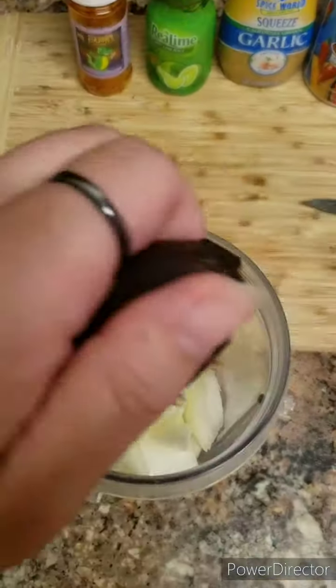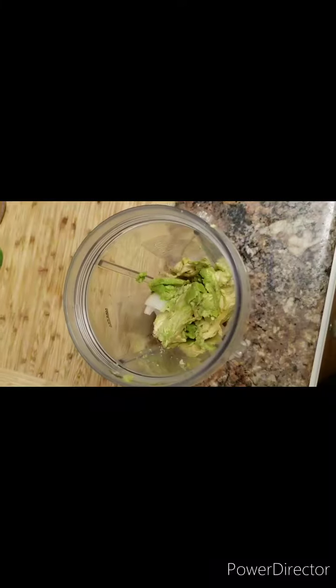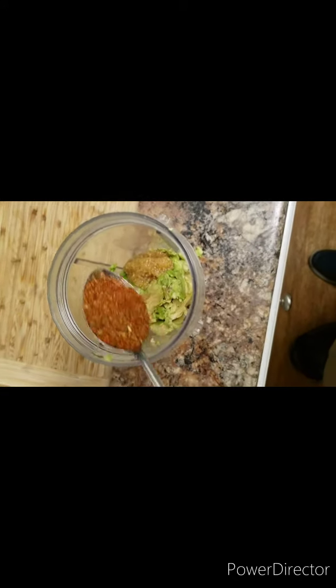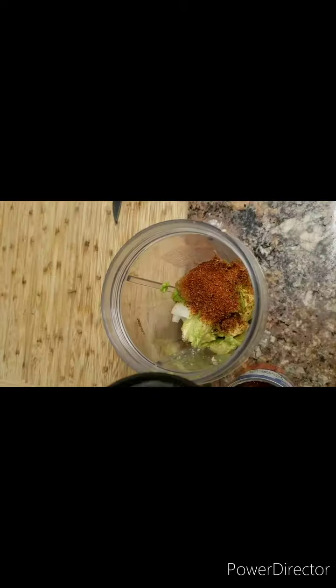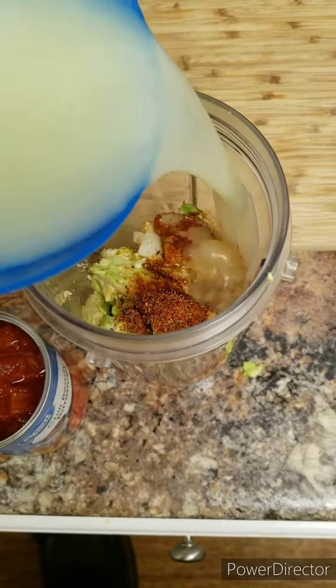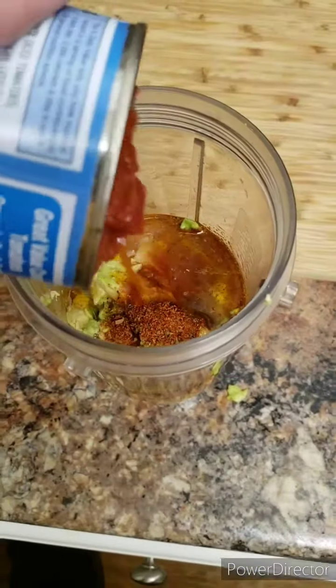Onions, avocado, the whole thing. Big old spoonful of garlic. Spoonful of your seasoning. Half a cup of the oil. Whole cup of lime juice — drizzle, drizzle, drizzle. Add those tomatoes.